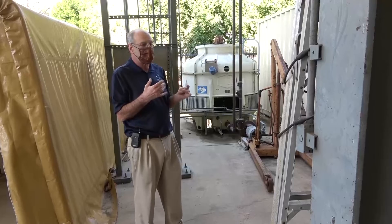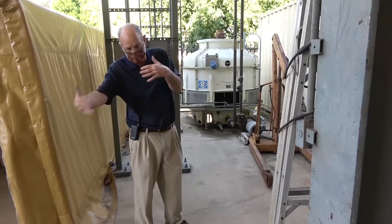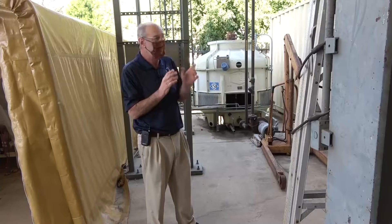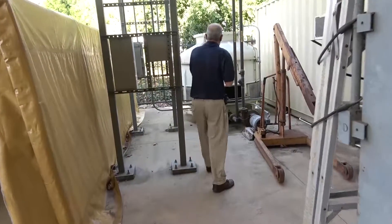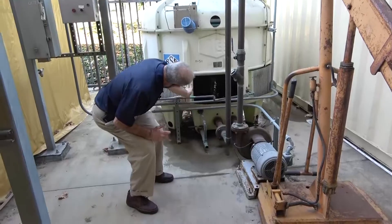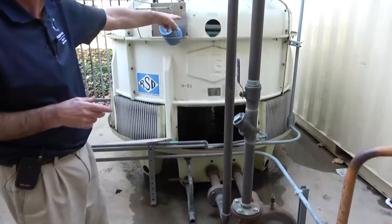Basically what happens is that as the engines give their heat off to the cooling water system, or as the dynos give off their heat to the cooling water system, the water comes back over into the cooling tower here. It actually comes in through this pipe right here, goes in, and then there's a pipe that comes right up through the middle and goes to a water distribution system on the top.